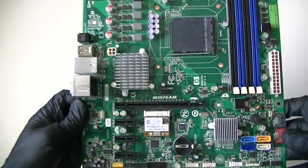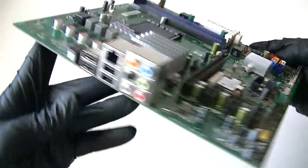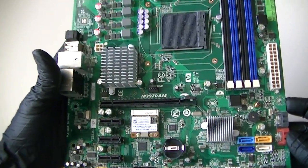So yeah guys, the motherboard works perfectly fine, just making a quick video. Thanks for watching.